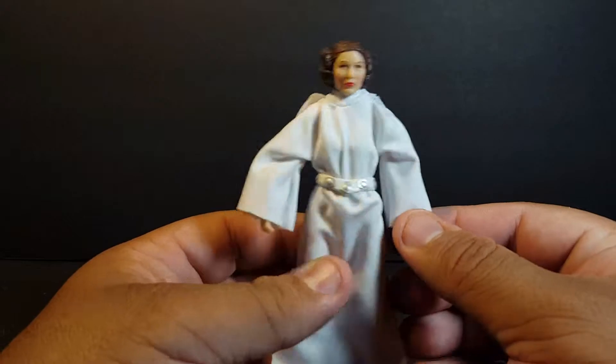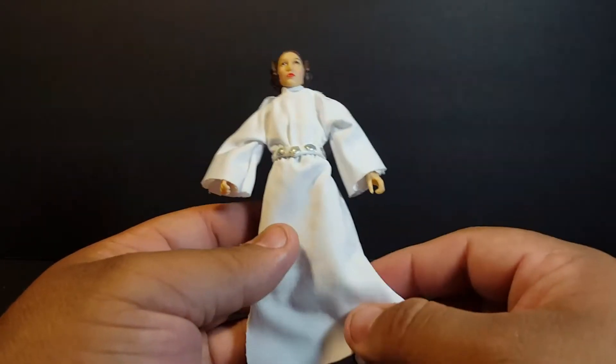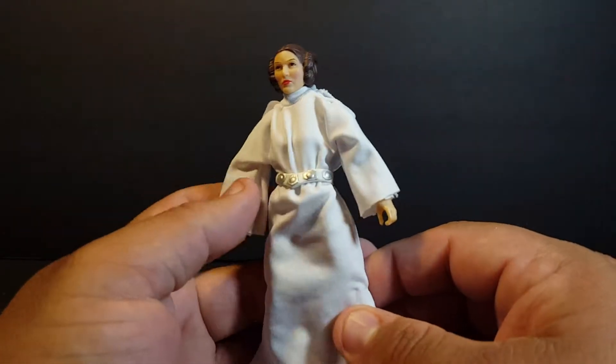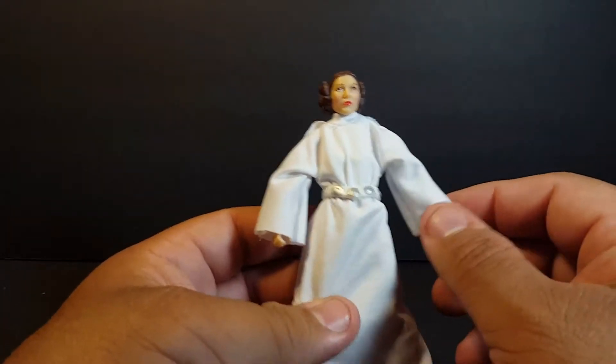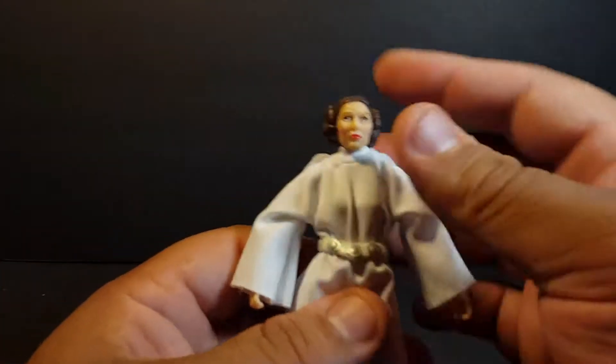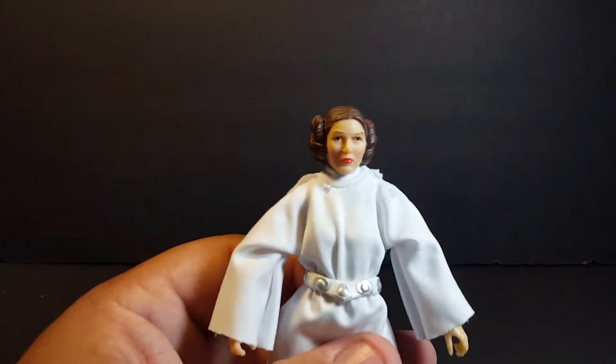We've gotten a couple of other ones — I believe there was a bounty hunter costume and her slave costume — but this is the one I was waiting for the most: the one from A New Hope with her white robes and whatnot. So pretty cool.